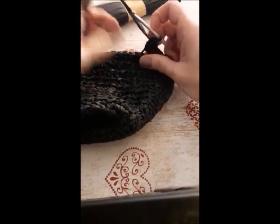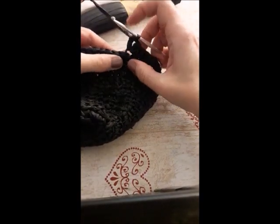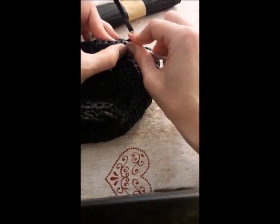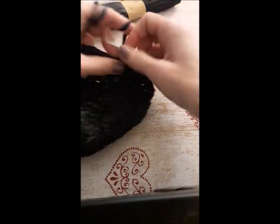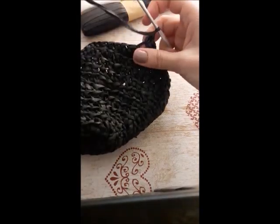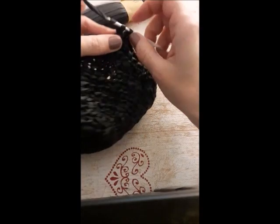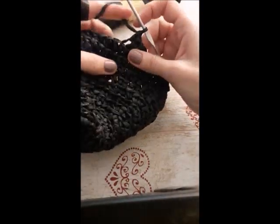Chain two. Make one single crochet. In the next stitch, two single crochets. So alternate one and two single crochets till the end of the round.